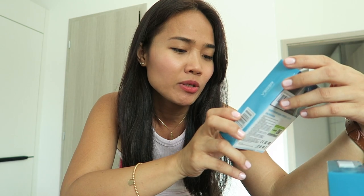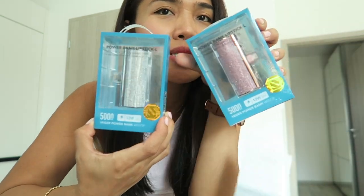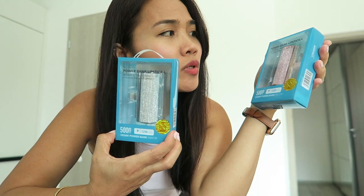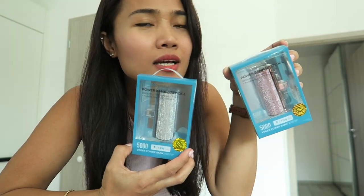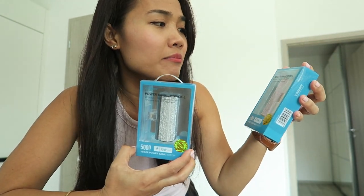Welcome back to my channel. For today's video we're going to do an unboxing of this Beijer powerbank 5000 milliamps. Beijer sent me two colors of this lipstick powerbank. I got the L type because I'm using iPhones, so Apple products have this Lightning connector. They also have the Type-C which is for Android, and I chose the Lightning one.